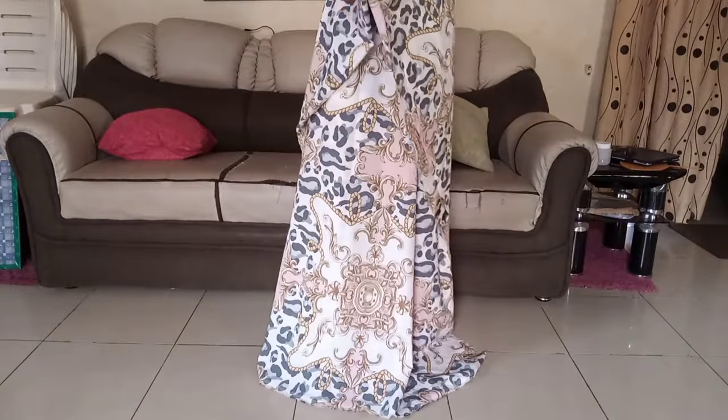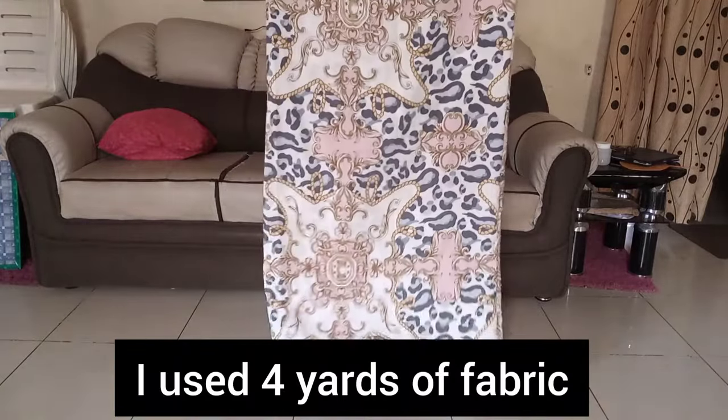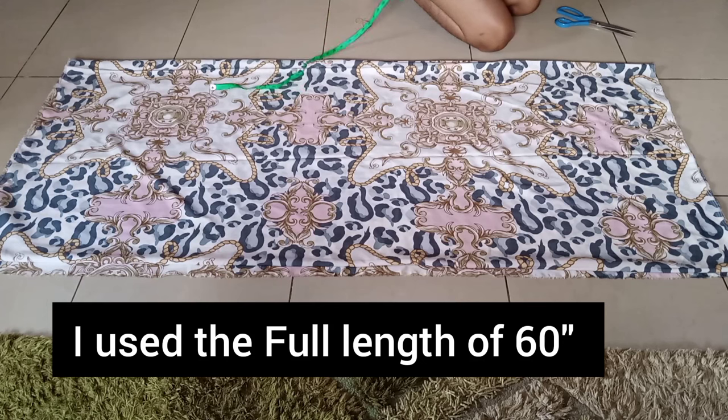So I folded my fabric into two like this and then I folded it again into four, because you're going to cut the front and back piece together.